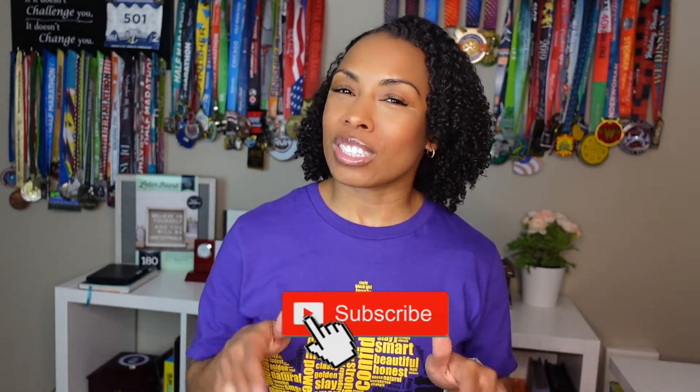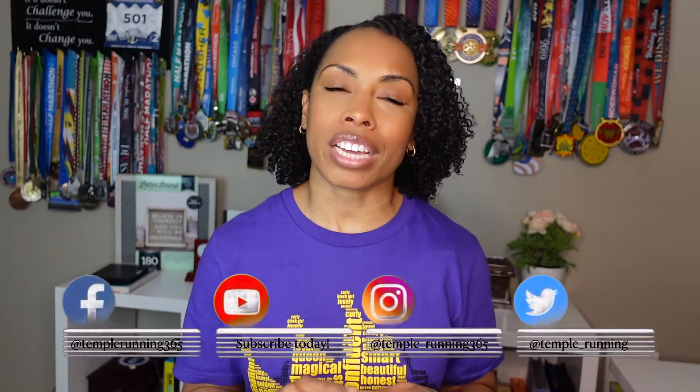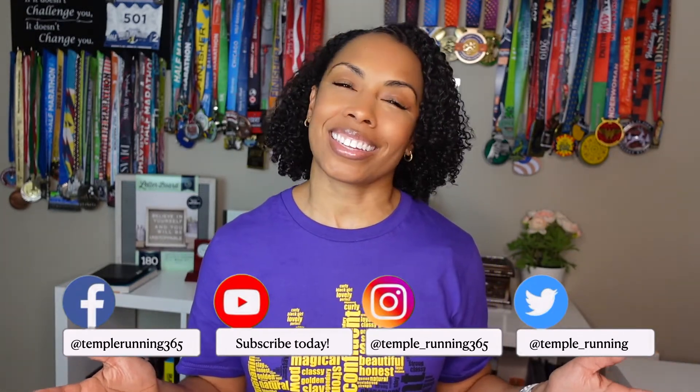If you haven't already, please go ahead and hit that subscribe button, give this video a like, and hit the bell so you'll be notified when I upload new videos — I upload at least once a week. Also, if you aren't already, please go and follow my running blog on Facebook, Twitter, and Instagram. I love to post my run journey there and I like to follow some of your run journeys as well. That's all I have for you today — I just want to thank you for every moment and every minute you spend on this channel. I appreciate you so much. Until next time — are you in?